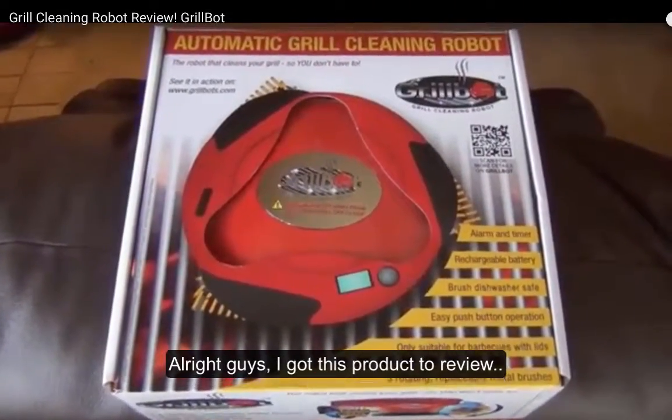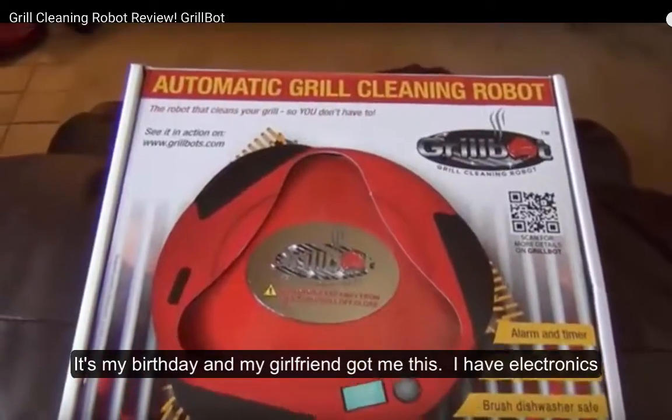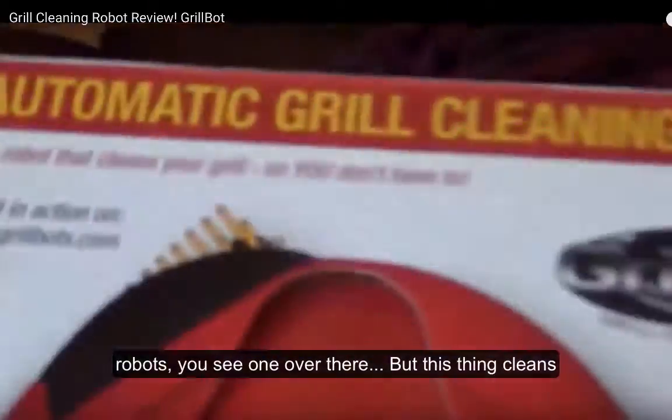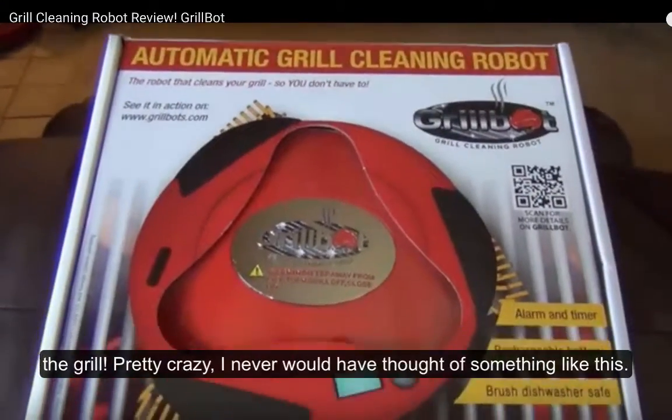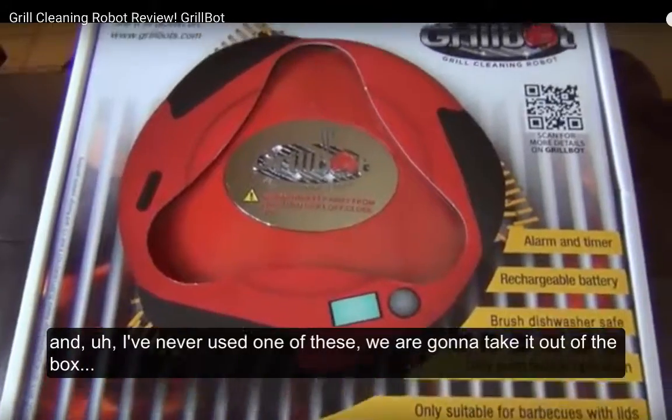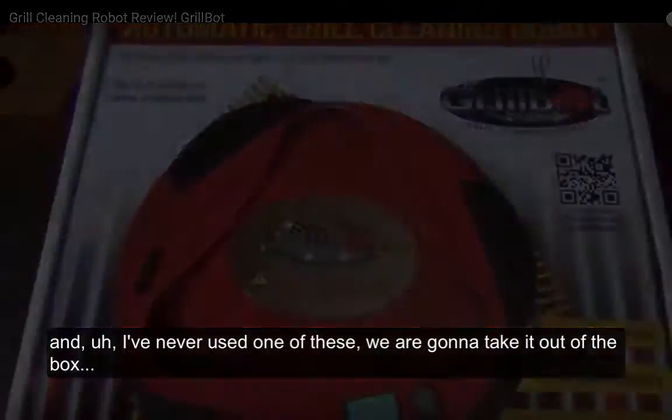All right guys, I got this product to review — it's my birthday and my girlfriend got me this. It's an electronic robot, you see one over there, but this thing cleans your grill. Pretty crazy, I would have never thought of something like this and I've never used one of these. We're gonna take it out.